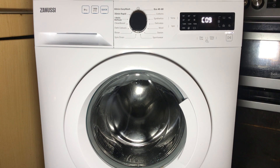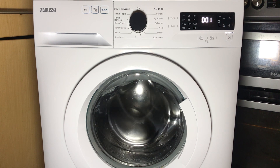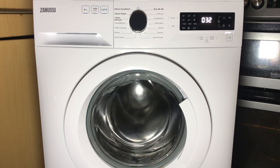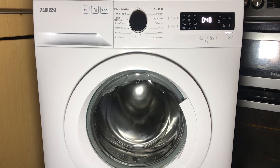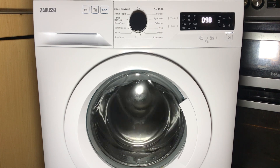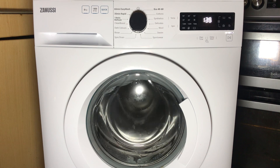Next up is the motor test, which will drain out all the water and spin up to full speed — for this model that's 1,360 RPM. The display will show the RPM in multiples of 10, and it will reach up to 1,360 RPM.